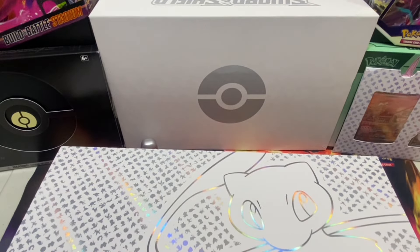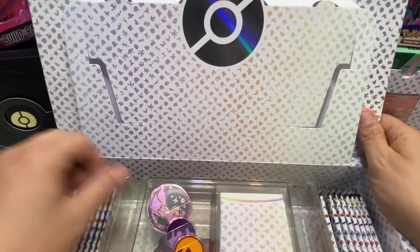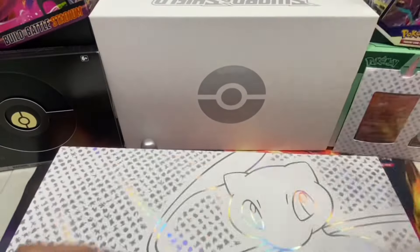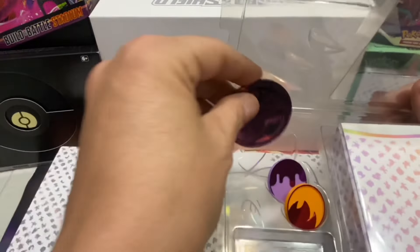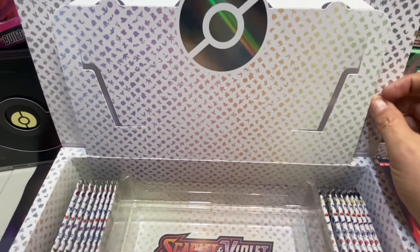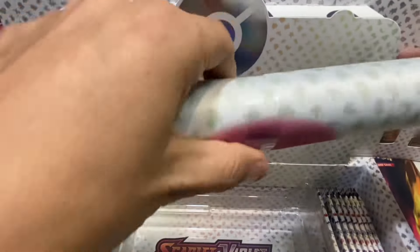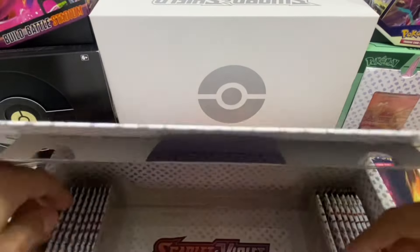Look at this second box! We've got some cool stuff - we've got the dice, the flip coin, and a little new Pokémon box that comes with it. Over here we've got a Mew mat, just like the Charizard mat we use to show the cards.